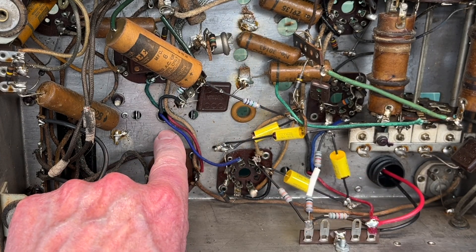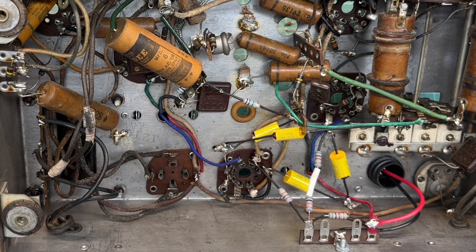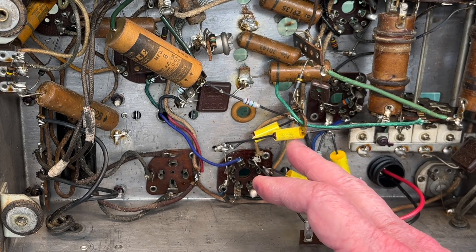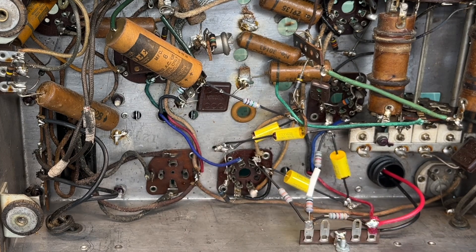You can see everything wired in now on the second IF and the first IF down here. That part's behind me — a few more capacitors replaced as I mentioned earlier, and a couple resistors. That's where I'm going to leave off for today. Thanks for watching folks.